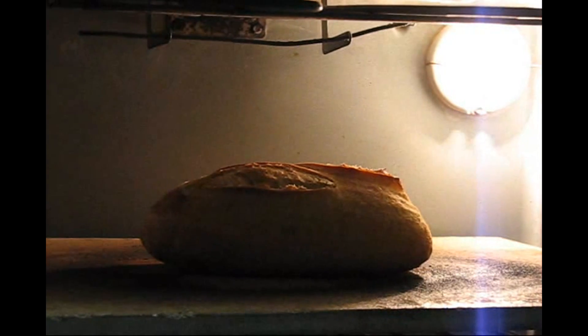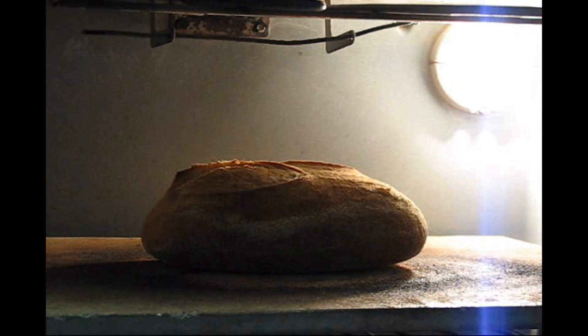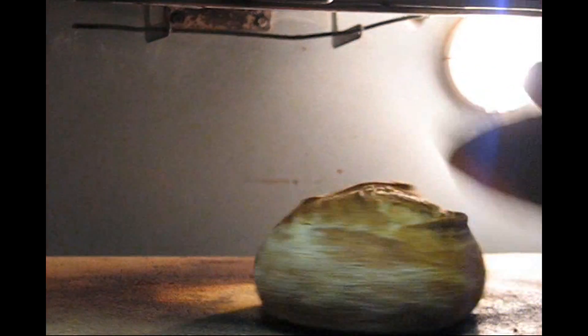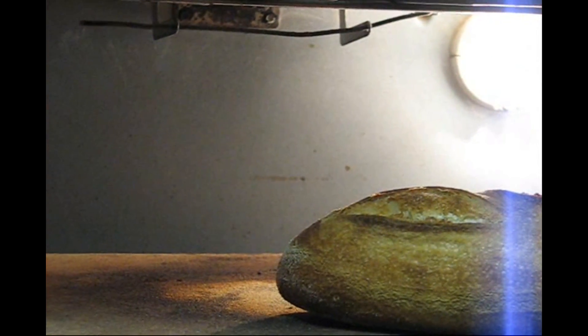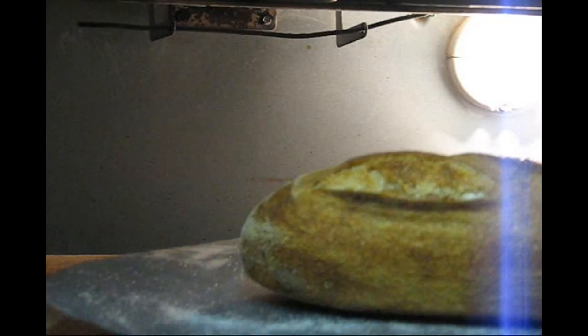It's been halfway through the second 15 minutes and we're just going to turn the bread around for even browning. That's all there is to it. The bread should be finished now — this is only a one pound loaf. There it is. We'll put in the two pound loaves next.